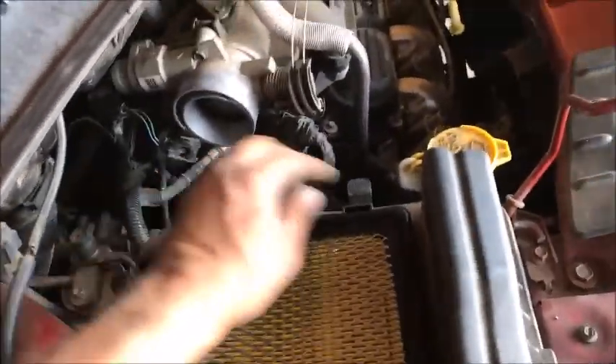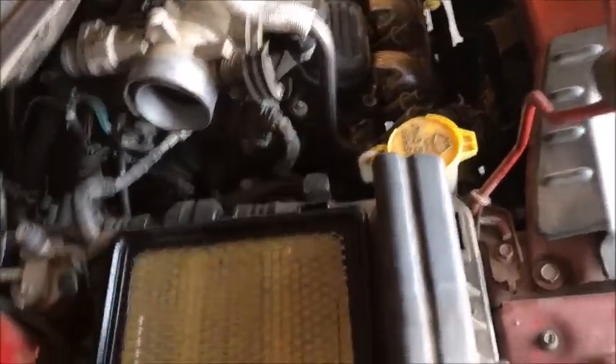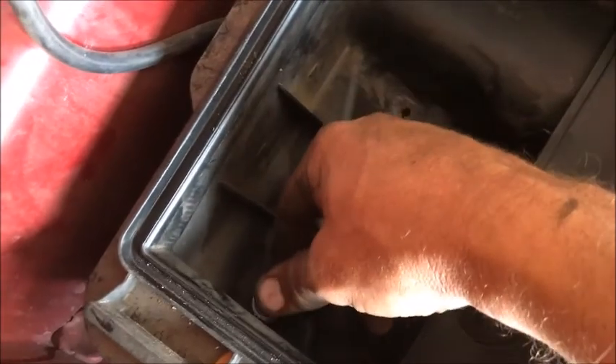We'll pull off our air filter inlet and set that aside. Now we can pull our air filter out — now's a good time to inspect it. Then we need to remove this box. There you go. Now this box has to come up, so grab an 8 millimeter — I like these little ratchet wrenches. Take this bolt off right down here on the bottom.